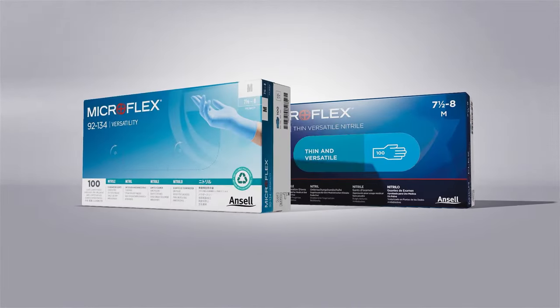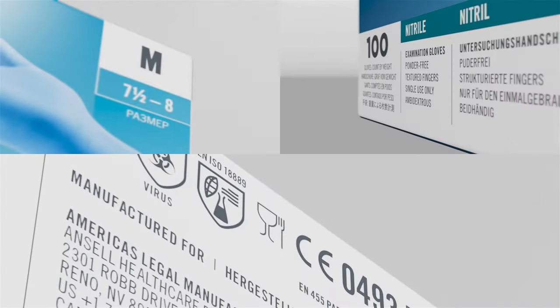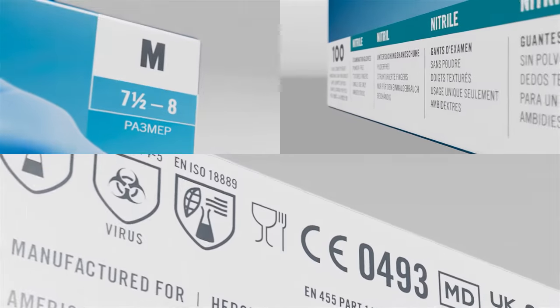There will be no change to the physical gloves inside the box, and the location of critical information will not be changed.